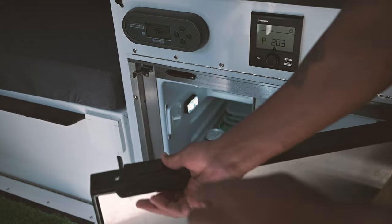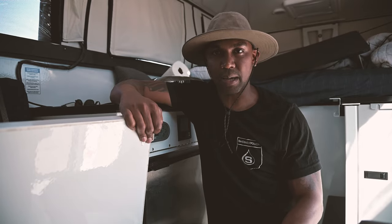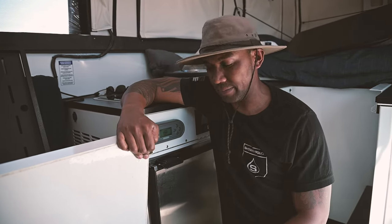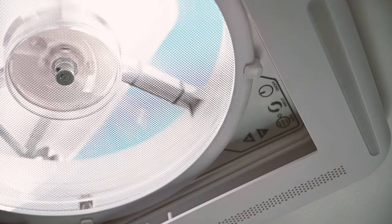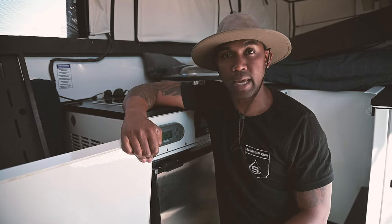This powers everything from our Truma hot water heater system, the RedArc, our refrigerator, all the lights, and our inverter. Even with fusing all these things, I'm still able to cap out at 100% when there's full sunlight. At night I'm not really worried about it — to go through 300 amp-hours takes a whole lot. I'm running fans, lights, everything you can think of that would be required to run a camper successfully.